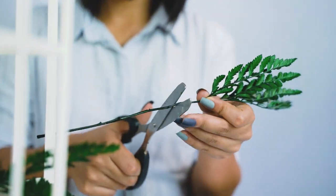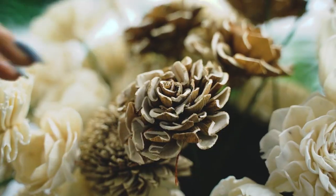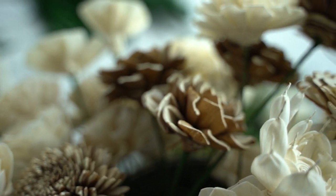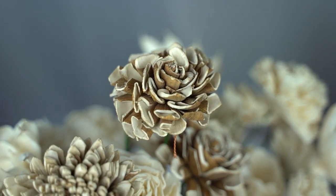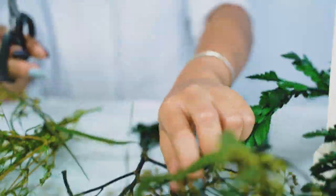Now we're going to add some solo wood flowers. Here we have a few varieties — we're using some skin zinnias that still have the bark on them, giving you a nice little woodsy touch.